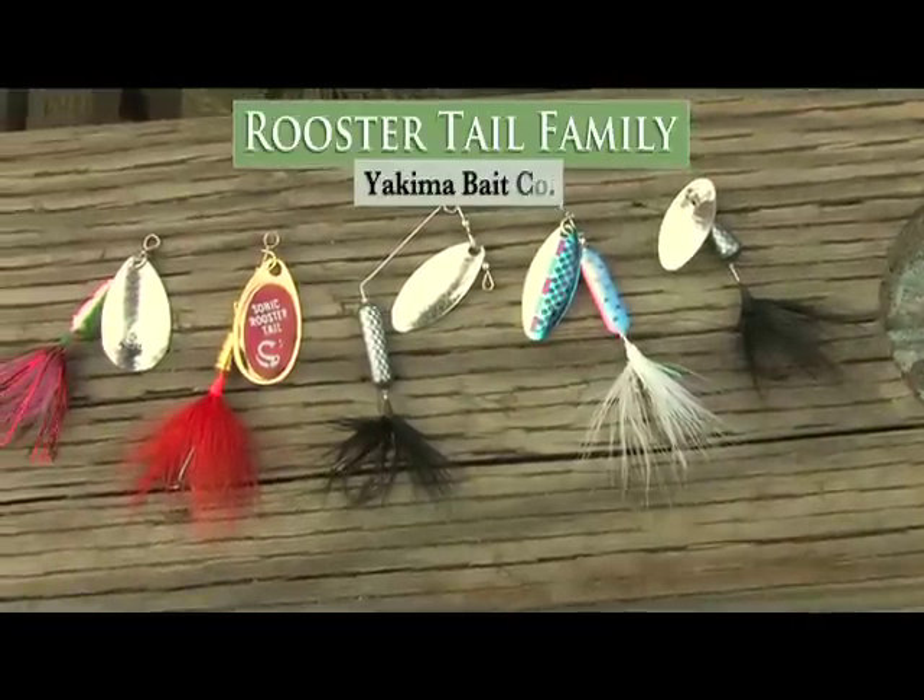As you can see, the Rooster Tail family has the blade style, size, and color to catch anything that swims. Next time you go fishing, take the whole family.